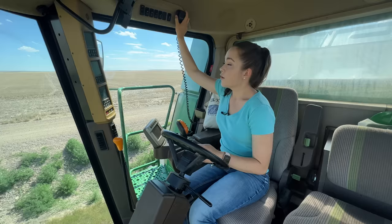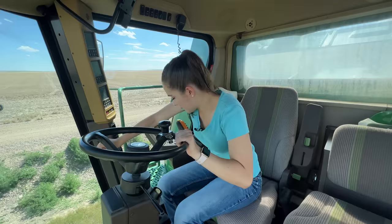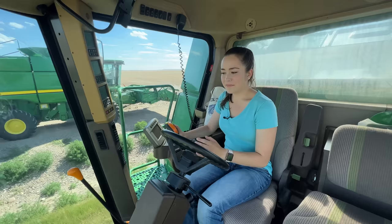So I'm putting it in third gear. Now it's in third and I should be ready to go. Put my header up a little bit. This is the first time I've been in the combine in a year, and when it's in third gear they get really turny, to say the least.